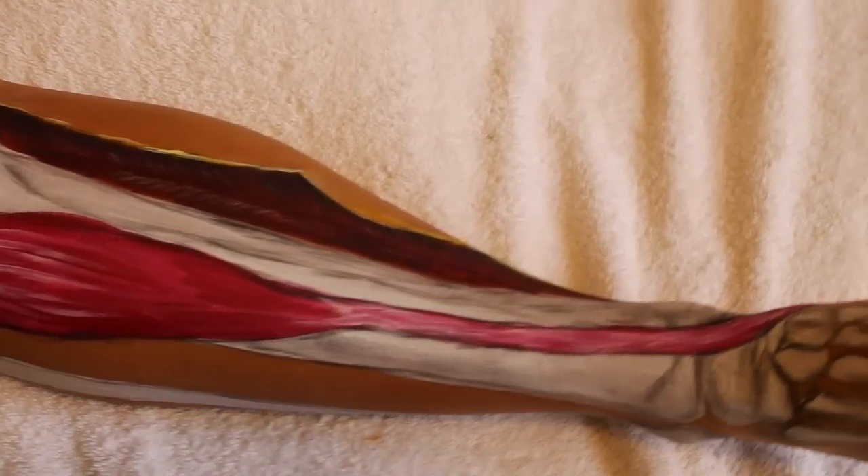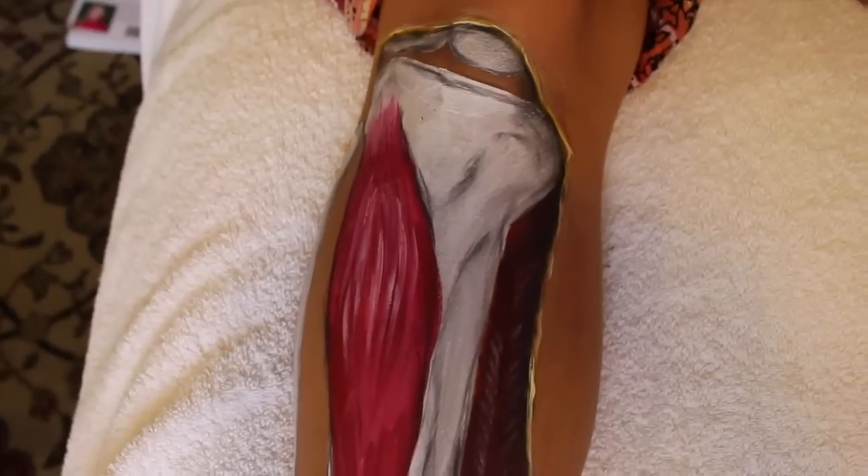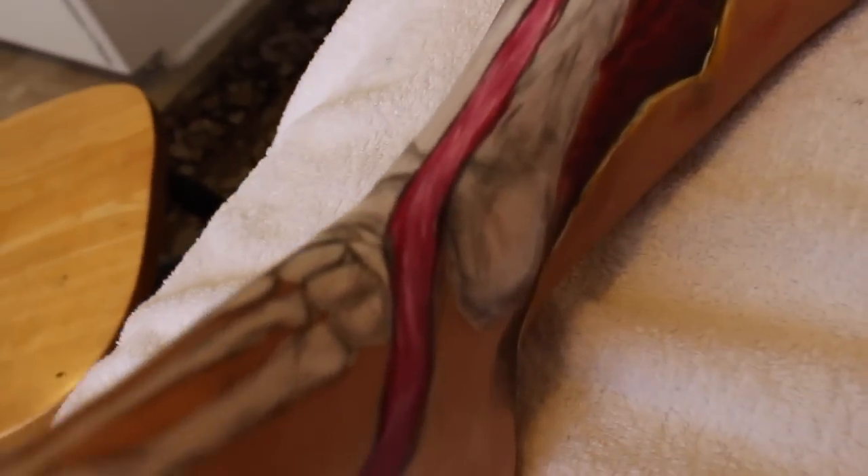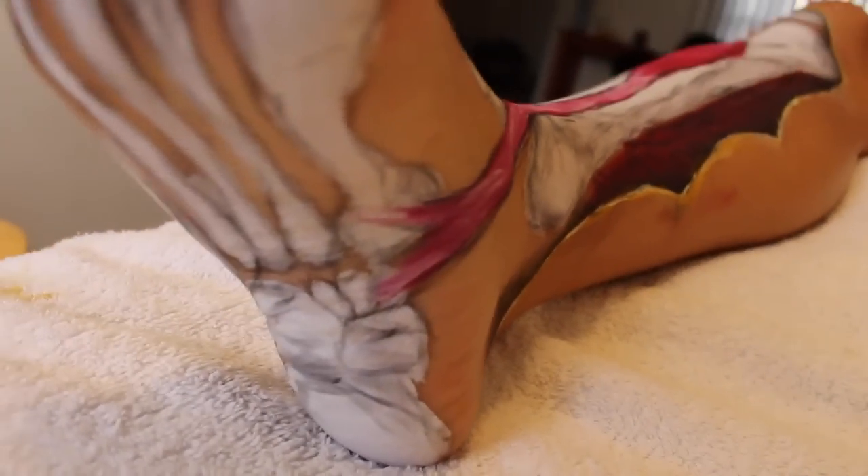So here's the tibialis anterior in its glory — you can see how it crosses down in front of the ankle over to the medial side and inserts into that medial cuneiform and the base of the first metatarsal.